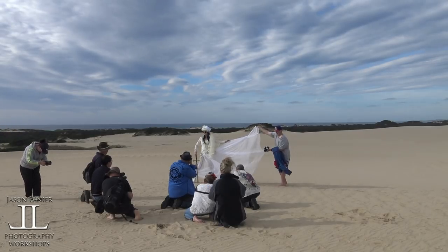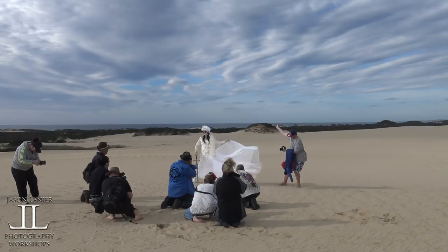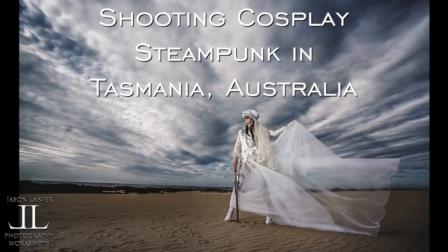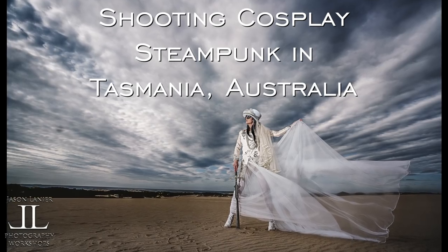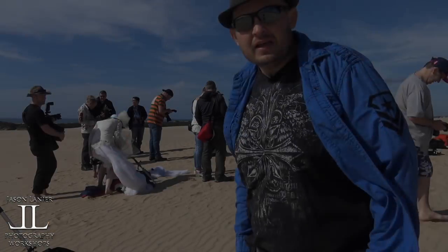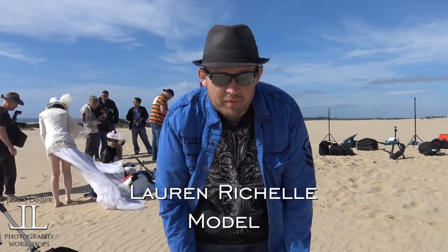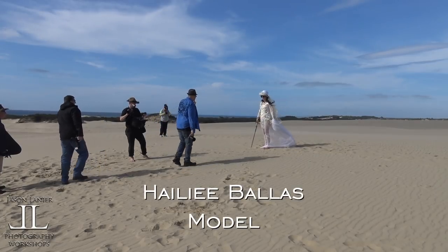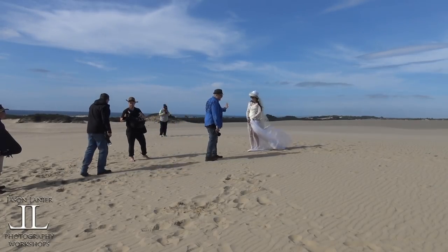One, two, three, go! Hey guys, my name is Jason Lanier. We're here in Tasmania in the sand dunes by Bridport doing a workshop, and we're going to share it with you. I want to take you where there's been no footprints, so hang tight — I'm gonna get one more lens.